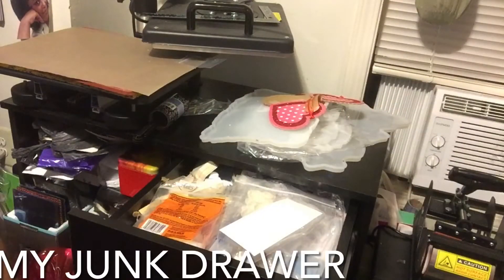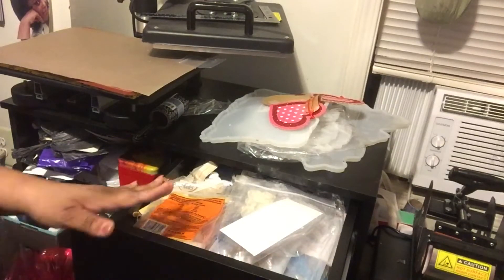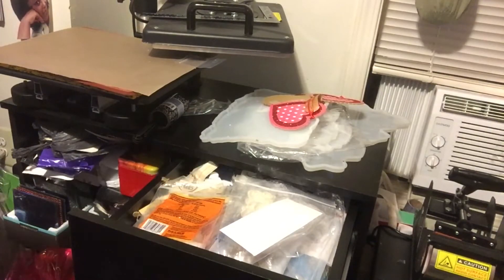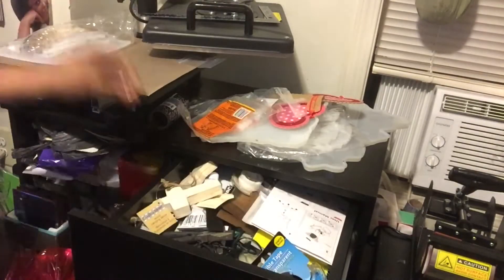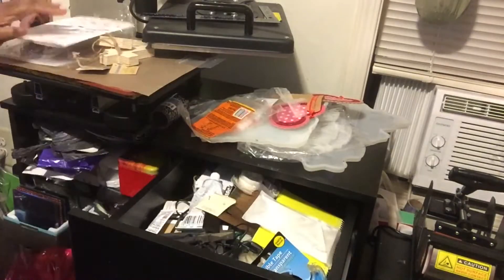Hey everybody and welcome to my channel, Lady Cheese Things That Bling DIY videos. Today I am going to be straightening up one part of my craft room, and that is the desk drawer. The whole desk needs to be redone, but right now I'm just going to be focusing on the drawer.